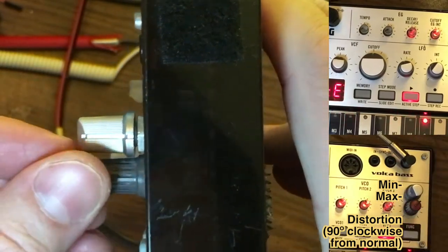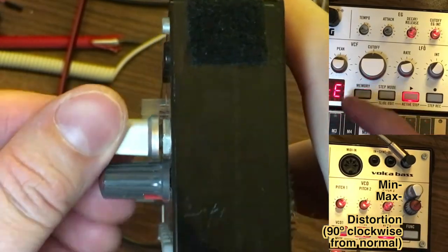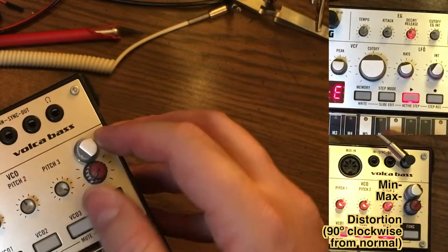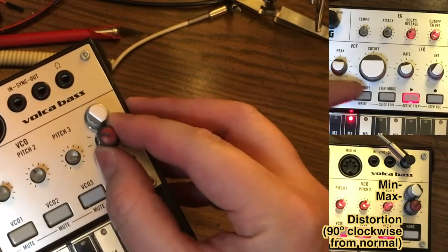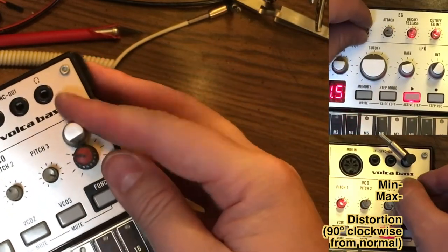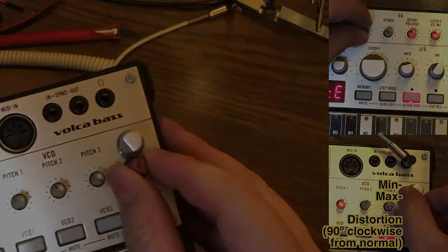The other trippy thing is this knob was just different enough from the knob it came with. Now that's all the way up, and that's all the way down on both of them. So they match even though it's cattywampus.